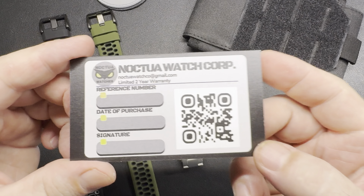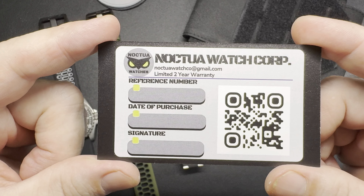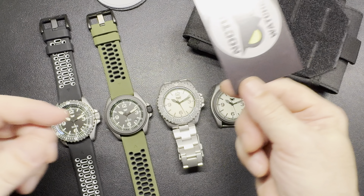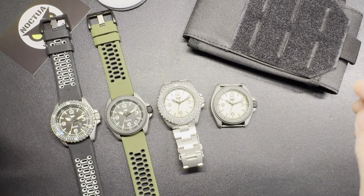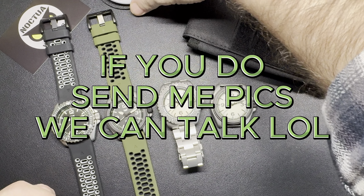All my watches will come with a limited two-year warranty. Any issues that were my fault, I cover that. Any issues that are your fault — well, that's on you. Don't expect warranty service if you wear it to go wrestle bears — that's not happening.